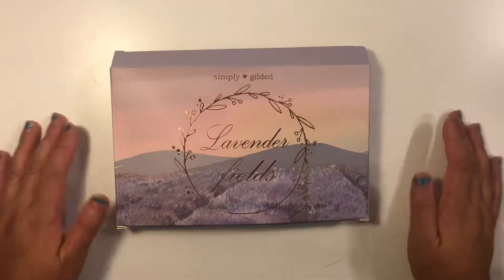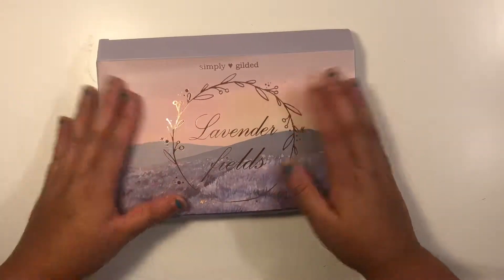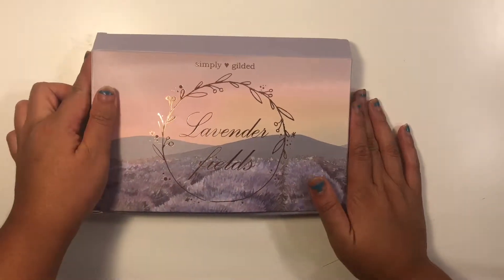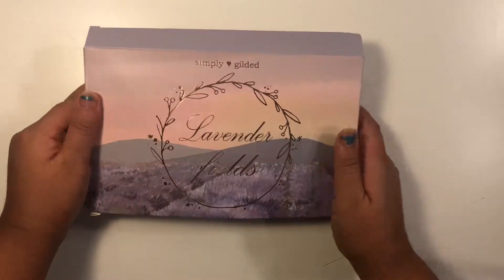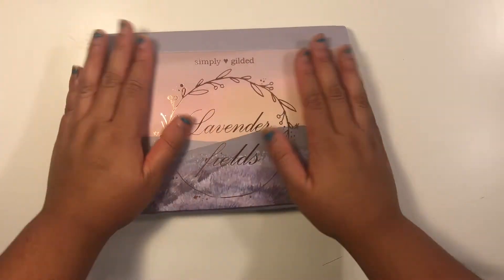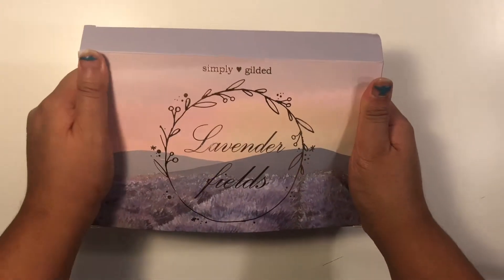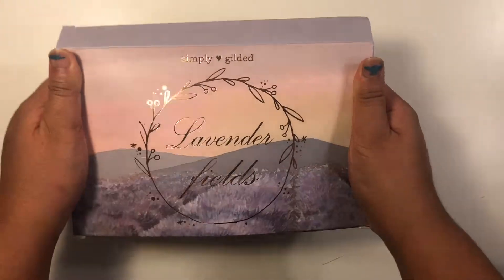Hey everyone, welcome back to my channel! Today I have an unboxing for you — it is the Simply Gilded August subscription box. This is my first subscription box from Simply Gilded and I am super excited.